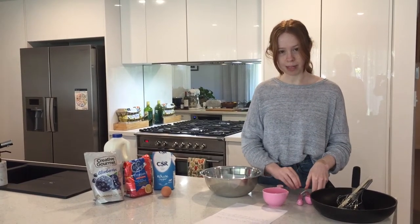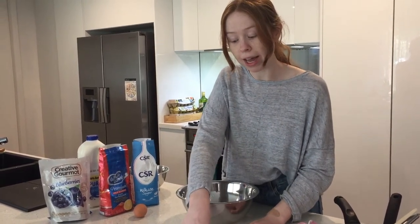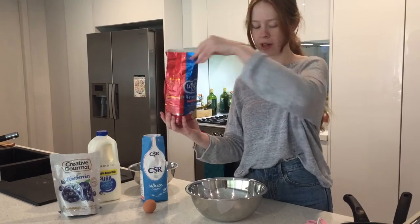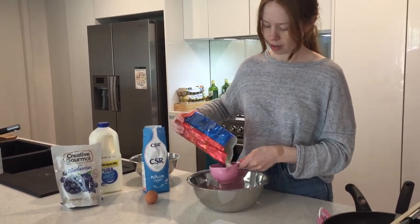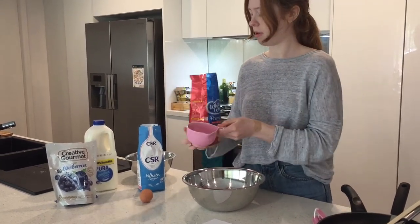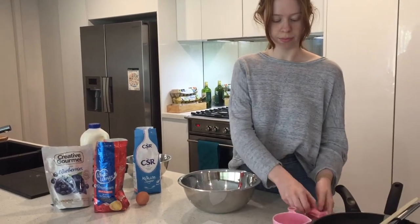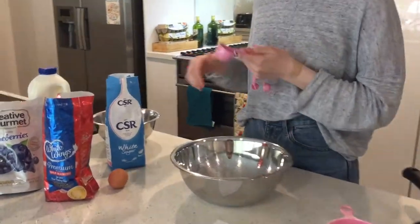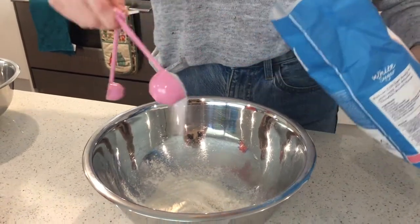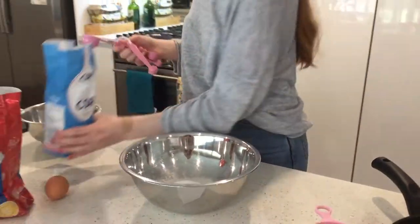So let's follow the recipe and we'll begin. First step — it says combine sugar and flour in a bowl. So we need one cup of self-raising flour. I've got my cup and my self-raising flour. One cup. And then we need two tablespoons of sugar. I'm going to measure out my sugar. Two. Perfect.